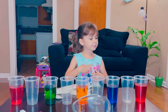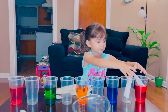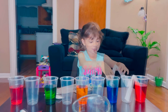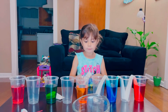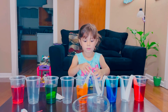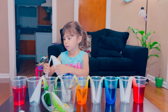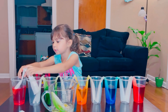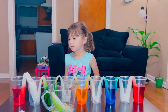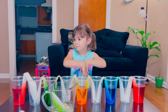Now we're going to dip the paper towels in the water. Blue, red! Next, we're going to put the towel in right here. This is the only last one. Let's go. Let's go. Put it in here. This is how you do the experiment.